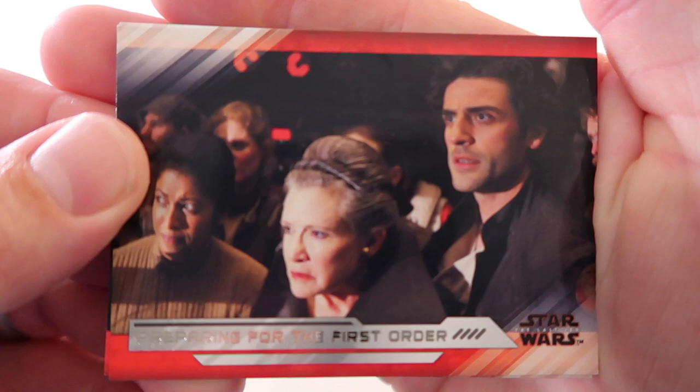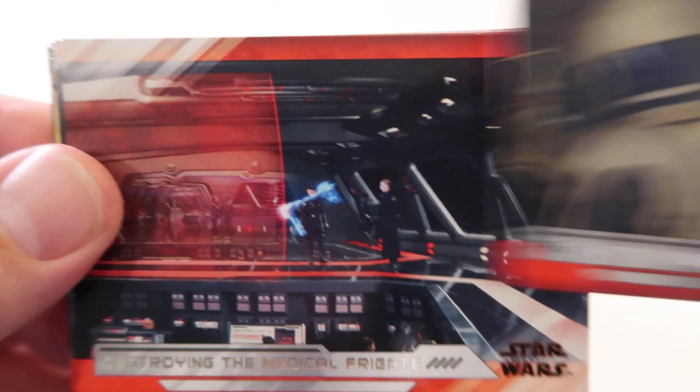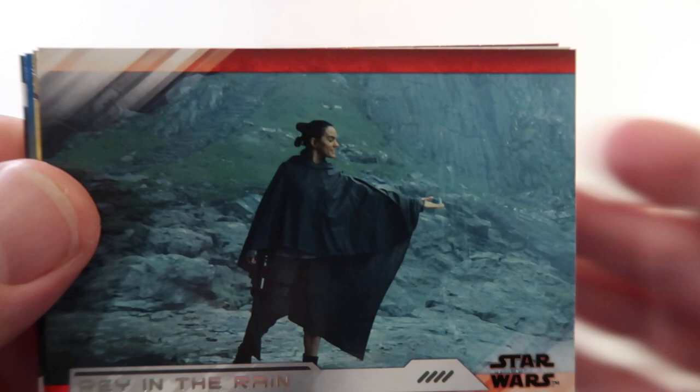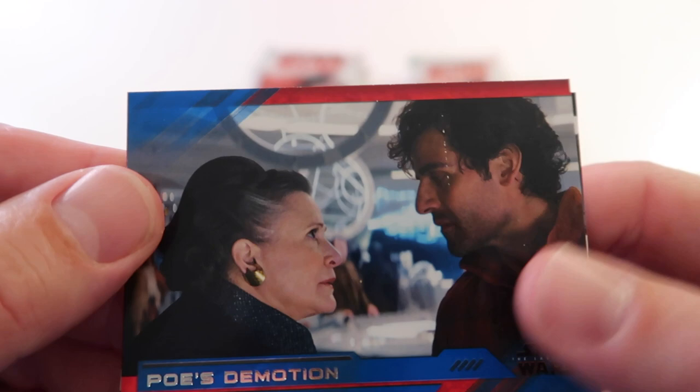Alright here we go - Preparing for the First Order, Luke's Arrival, Ready to the Rescue, Destroying the Medical Frigate, Rain to Rain - sounds like a song - Armo Maloo. We have blue Poe's to Motion - that's when Poe got in trouble - and Kylo Ren's Lightsaber.